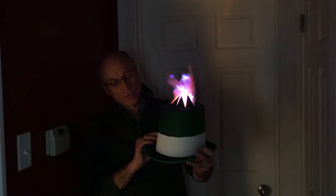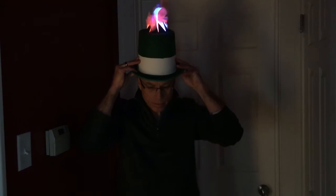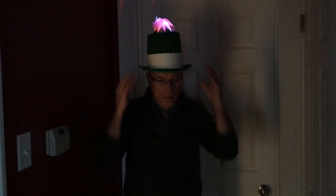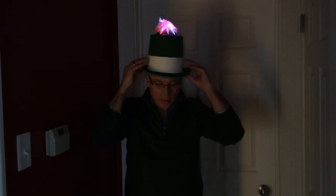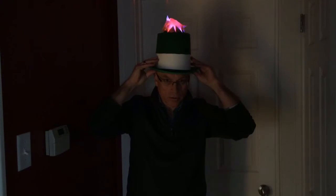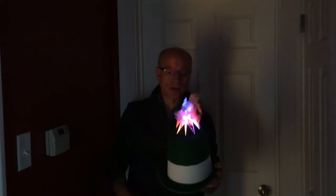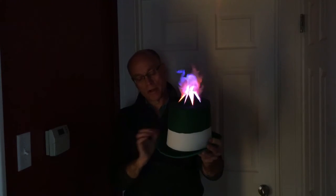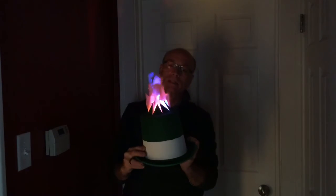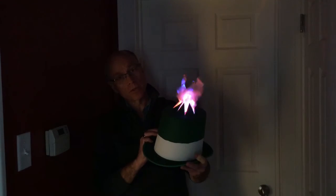It needs ventilation holes down here somewhere, because when I put it on my head the lack of airflow kind of makes the flames all collapse. But that's something I can address — there'll be holes around here. Not a problem, so on the whole I think it's working pretty well.